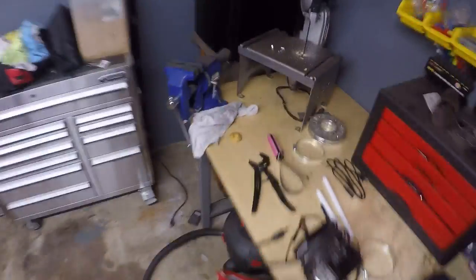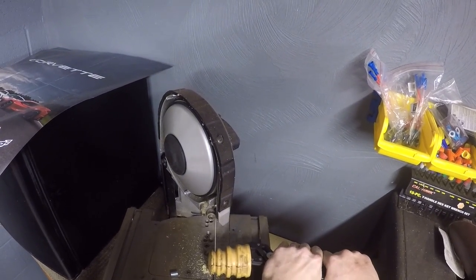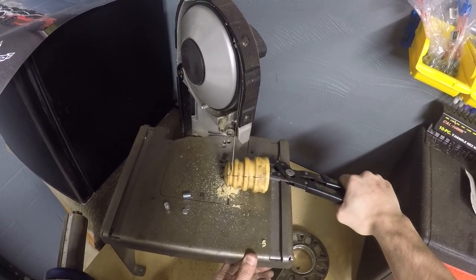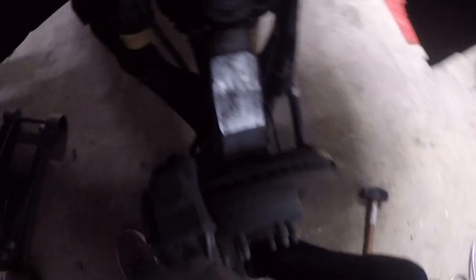It's only just a little bit that's getting trimmed off. That's all — it's a little pop and twist and it's in there tight.